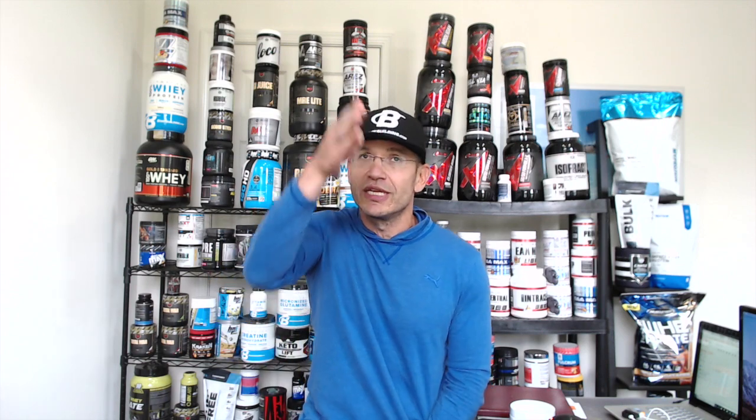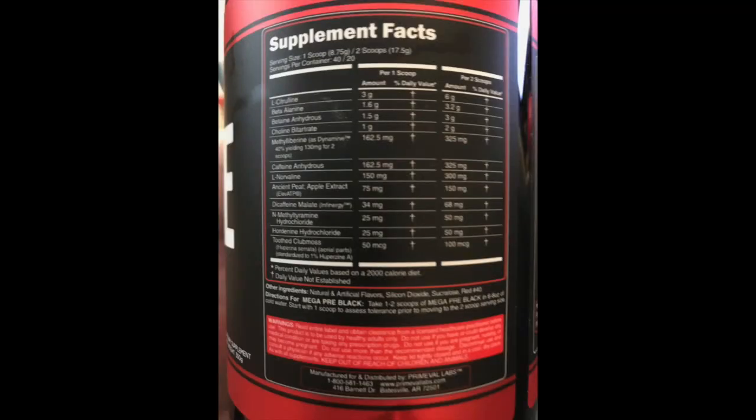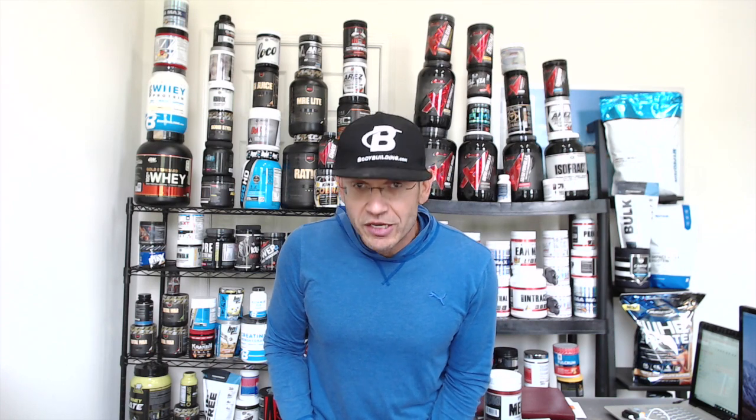This keeps you in workout mode for a good two hours, which is really interesting. I can't remember feeling a second kick like this from a pre-workout before, and I'm assuming it's the combination of all the ingredients. As far as mental focus, it's really good — it's there. For a non-DMHA pre-workout, it really doesn't get much better than this. I really like what Primeval Labs brought to the table — this thing rocks and will rock your ass for a very long time with that extra kick.